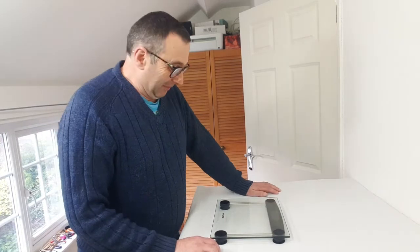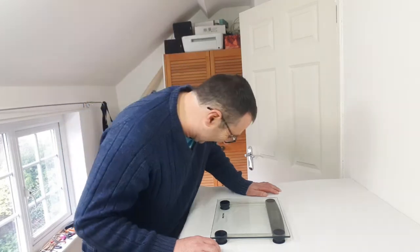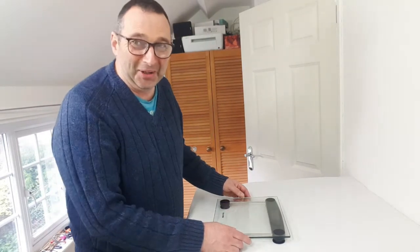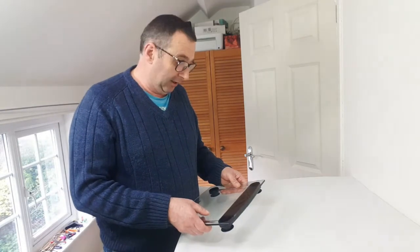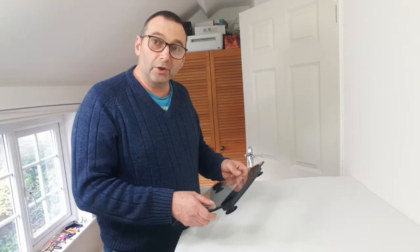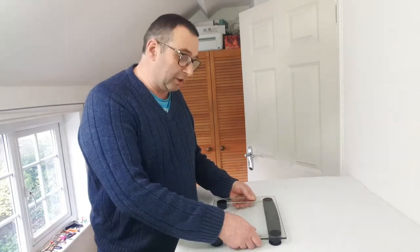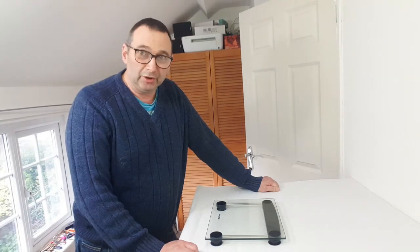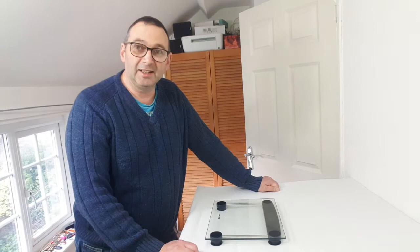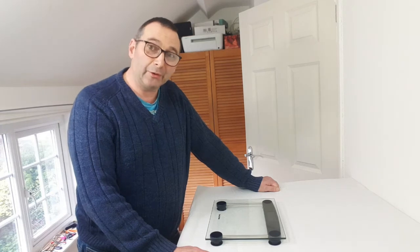They'll be great as a set of bathroom scales. What would be interesting is if I just set it to zero — let's see how much pressure it needs. It looks like it comes in at five kilograms, so anything five kilograms and above it will weigh perfectly fine, but anything under that probably hasn't got much chance. There's obviously a little bit more advanced technology that goes into parcel weighing scales than goes into bathroom scales.